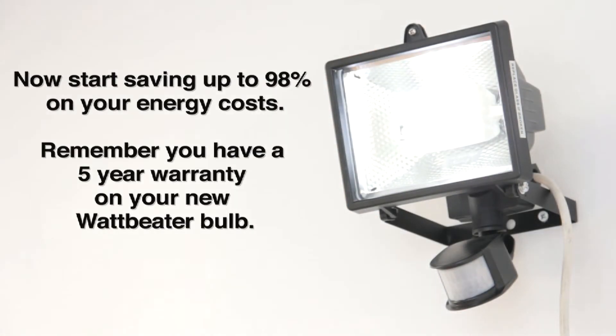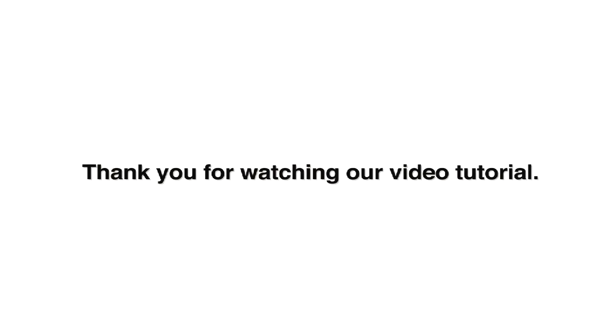Now start saving up to 98% on your energy costs. Thank you for watching our video tutorial. Go to www.wattmeter.co.uk for more information.